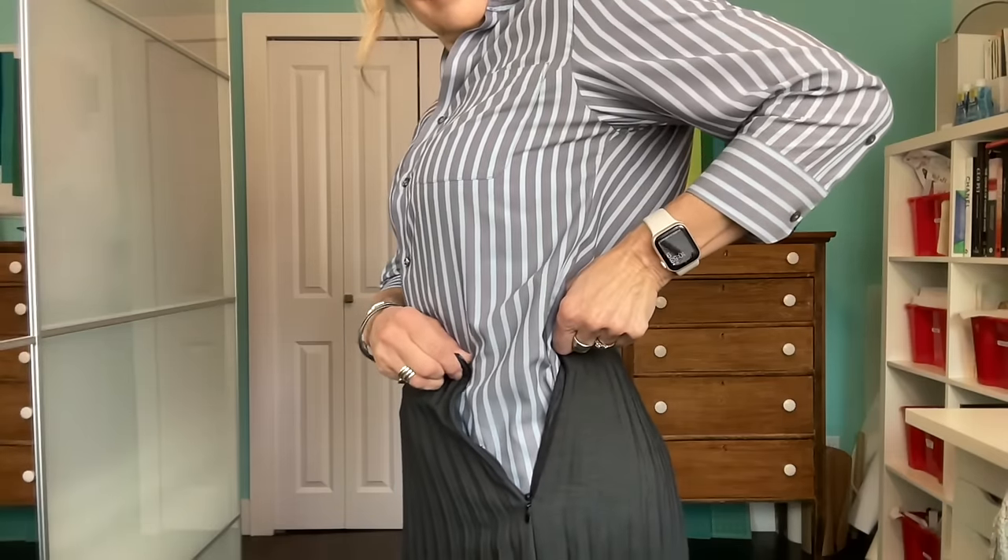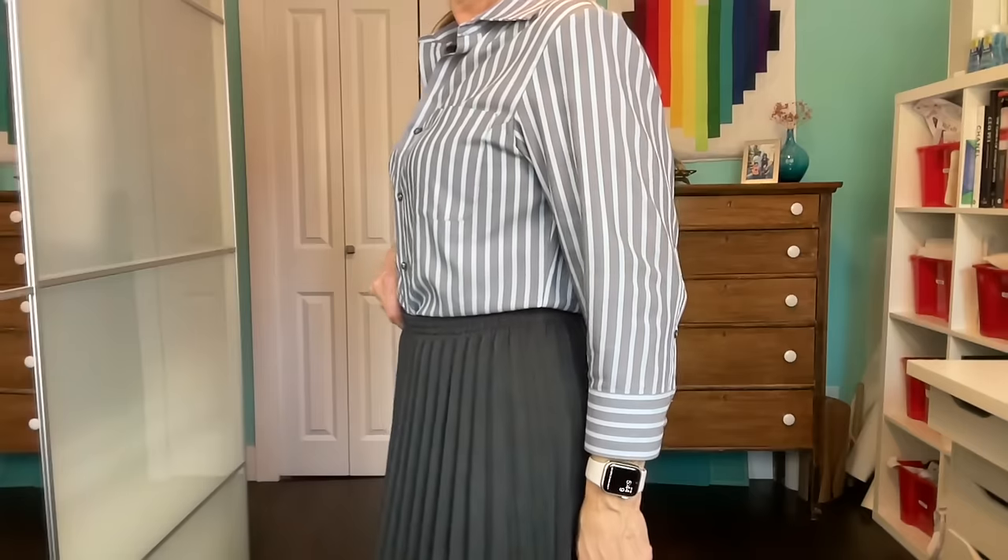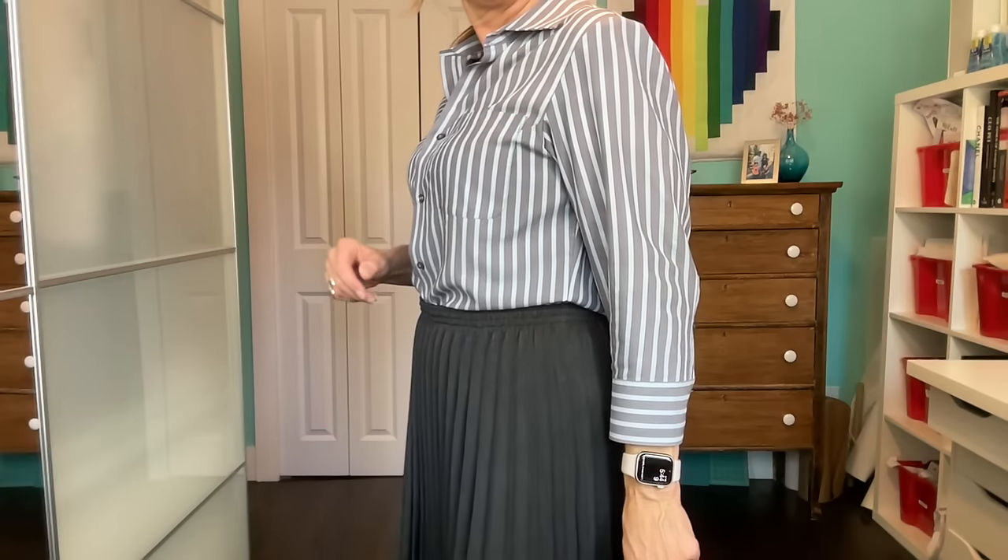In today's video I'm going to show you how I took a skirt that's way too small for me and turned it into a skirt that is way more comfortable and fits me beautifully. So let me show you how I did that. Hello everybody, welcome to Catherine Sews. Thank you so much for joining me today.